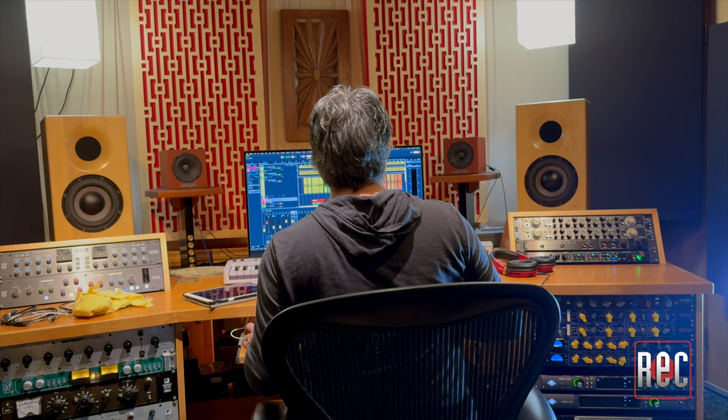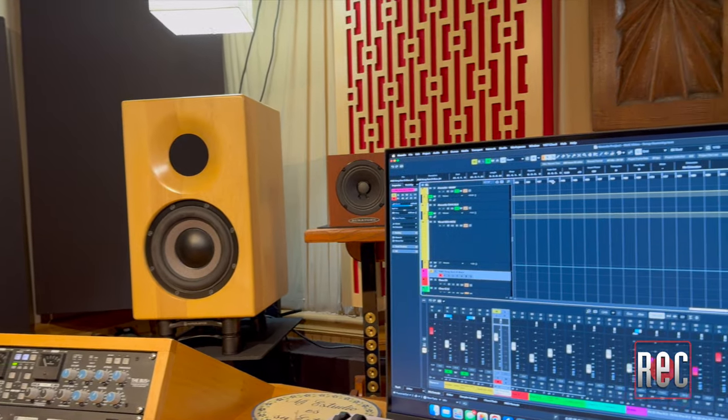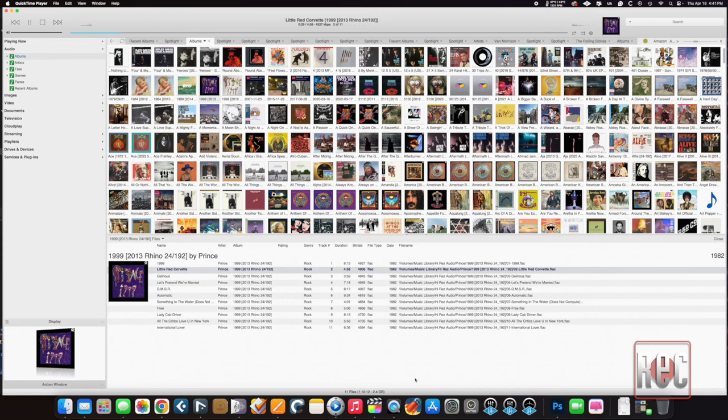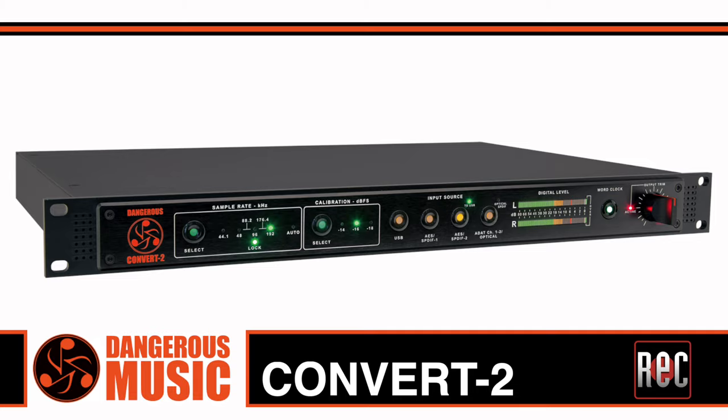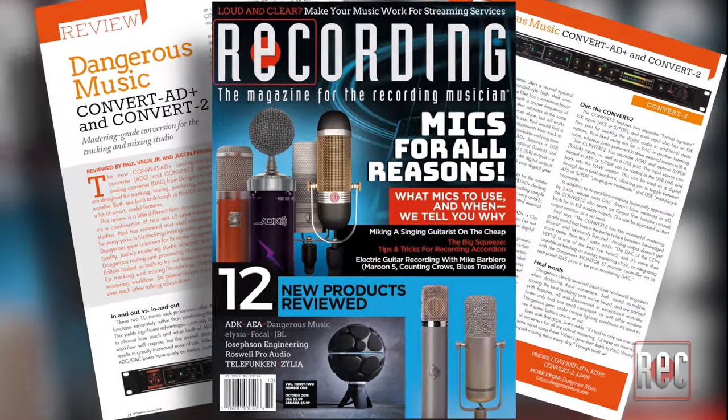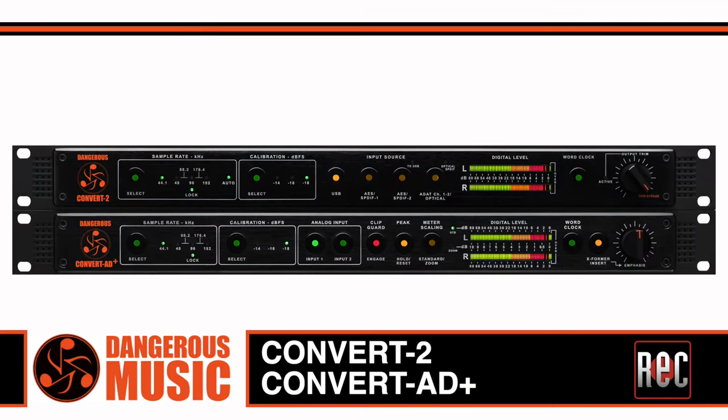I've been using the Dangerous Music D-Box Plus in my studio for the past five years, where it handles the tasks of sending various sources to my main and check speakers. Typically, I send my two-track DAW mixes into the analog inputs while using the unit as a two-channel USB interface digitally when playing back reference mixes from my media player apps. It should be noted that while the conversion in the D-Box Plus is not identical to the company's industry-leading Convert 2, reviewed in the October 2018 issue, it lives in the same family and utilizes the same circuit architecture and sonics as all Dangerous audio converters.